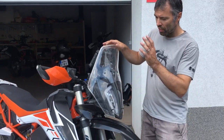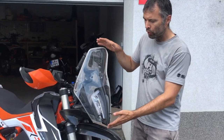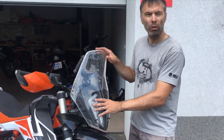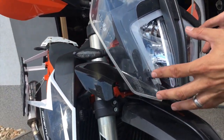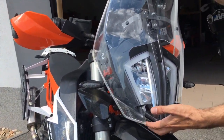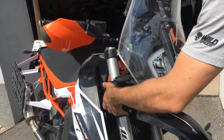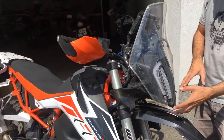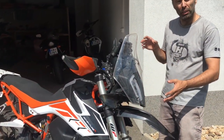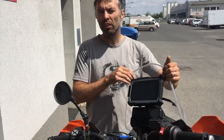Last but not least, the windscreen. We decided to design a windscreen that fits with the original headlight. The LEDs are already there, so no need to replace them. We will design a new windscreen with small deflectors on the sides, and because it fits the original headlights, the price will be very competitive.